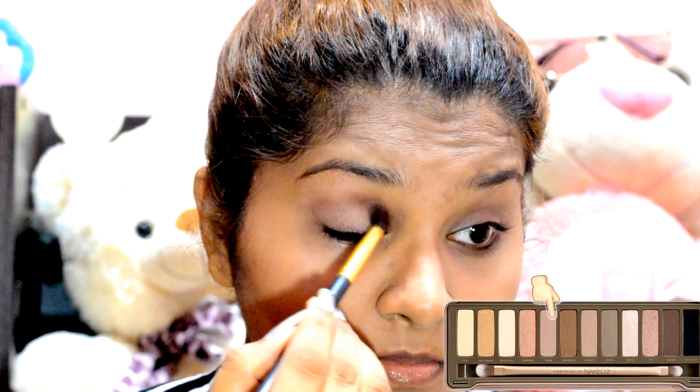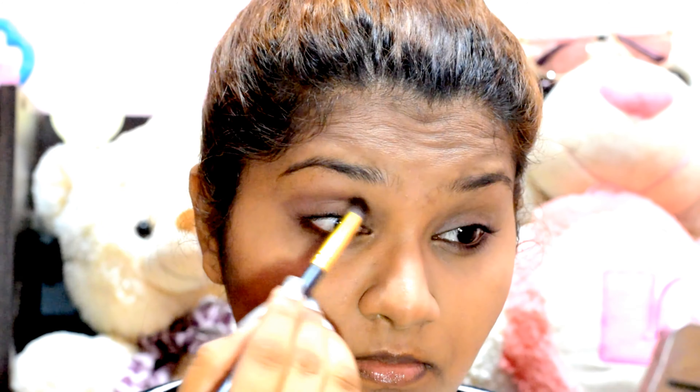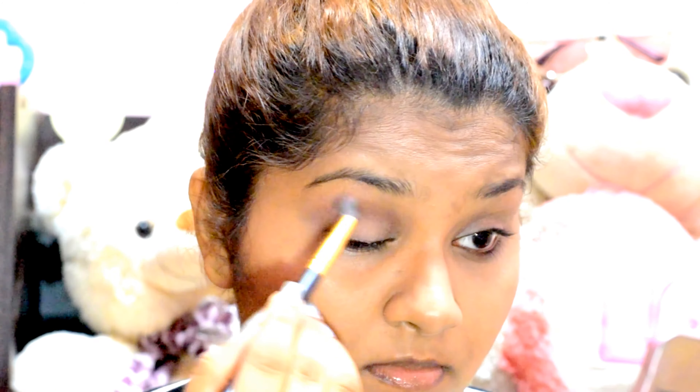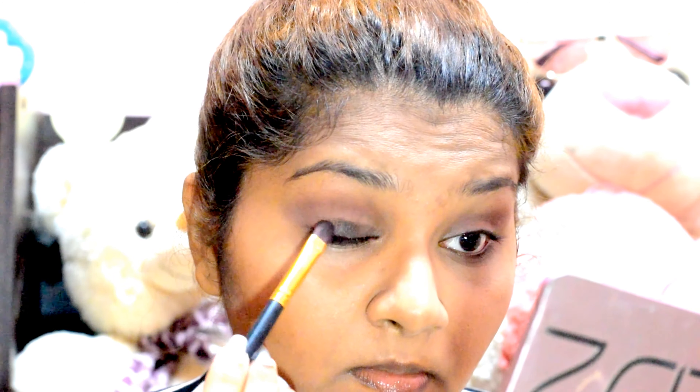Then I'm taking the shade Tease from the same Naked 2 Palette and going onto my crease. I'm blending it well on my crease to make sure that I have a very nice transition shade for the black color that I'm going to have on my eyelids. Now I'm taking the black shade from the same palette and slowly packing it onto my eyelids, gradually developing the color step by step.